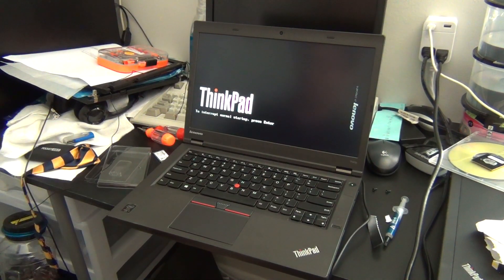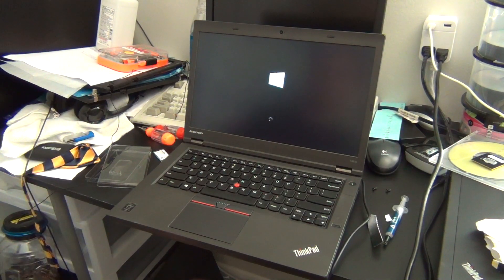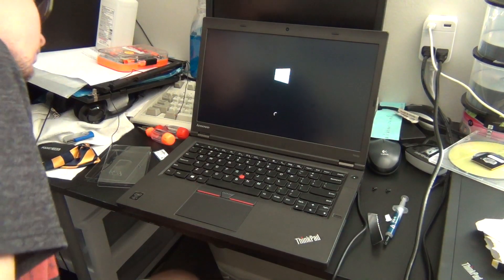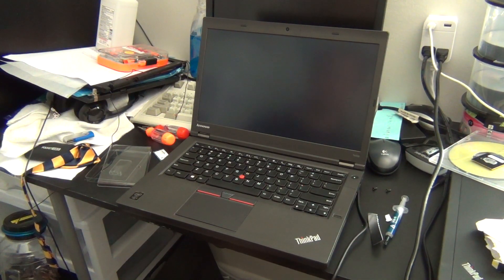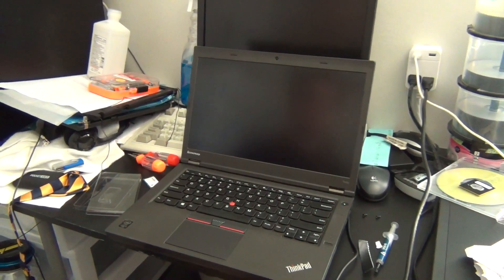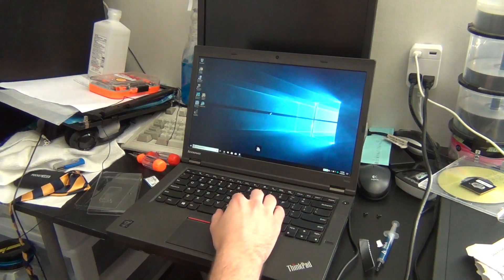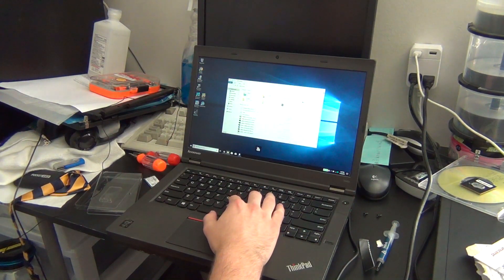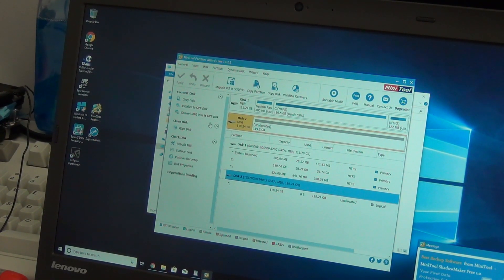Then, in theory, once you turn on the computer it should be working fine. It may give you a little message about the new processor being installed, but just hit Enter, or F1, or whatever, and it will skip past it. Once everything's started up, you will have to go into either Windows Disk Utility or any partition manager of your choice, and initialize the new SSD, as it won't be formatted from the factory.